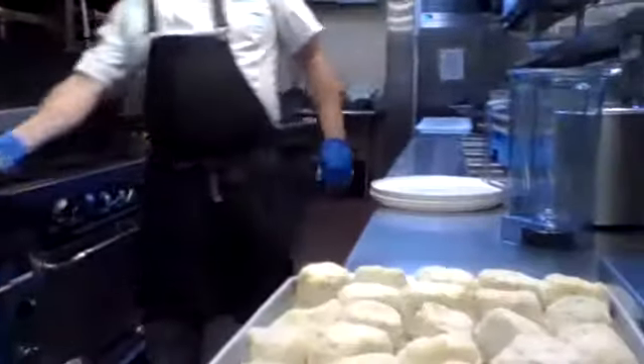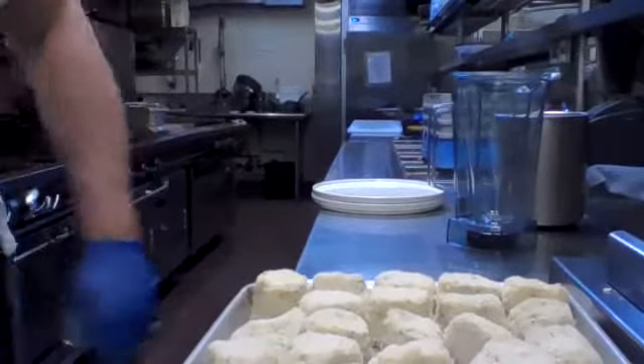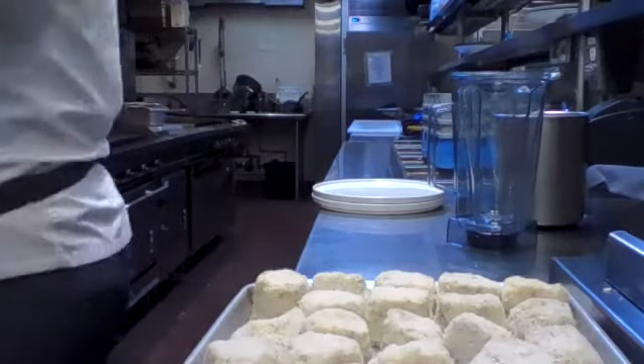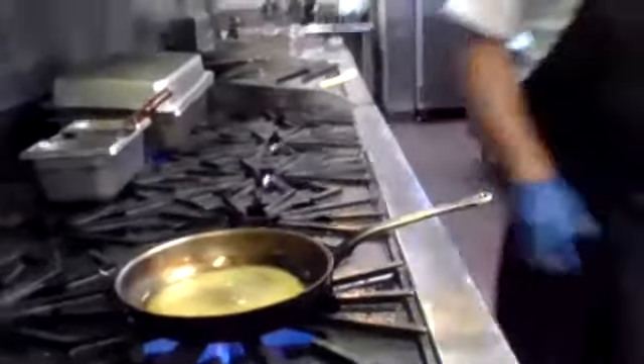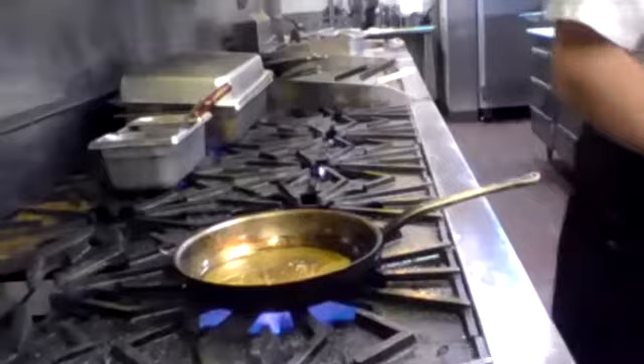Got a bunch already made right over here. Get that butter real — put it over here. Clarified butter: you need to use a lot of it to sear these in. And while we are waiting for that to heat up.